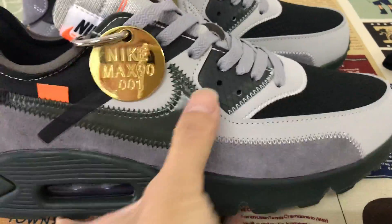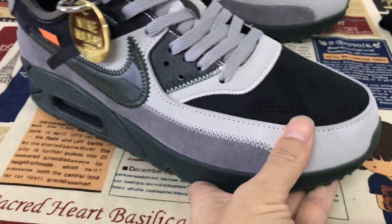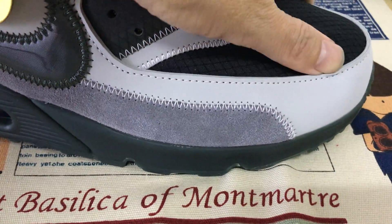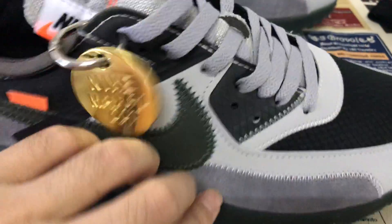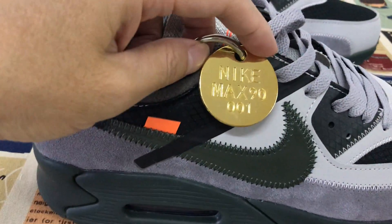Let me show the shoes. The toe is black mesh and the toe cap is made of straight leather. Here is the calcite leather, and here is the Air Max.